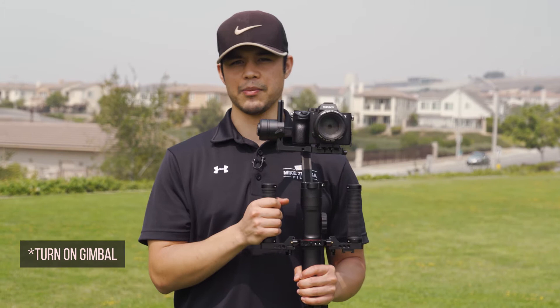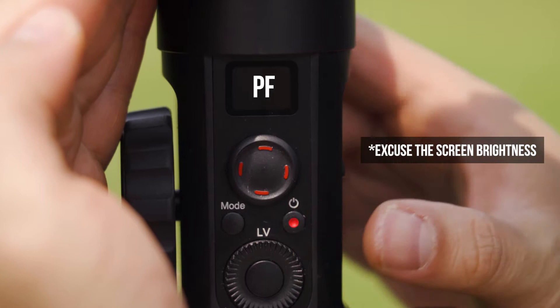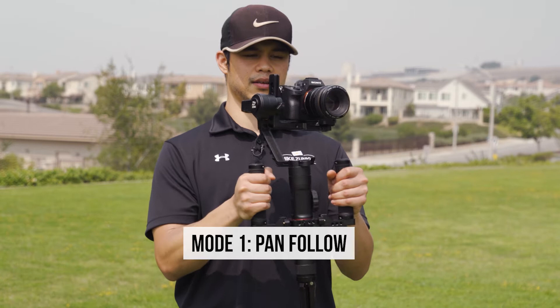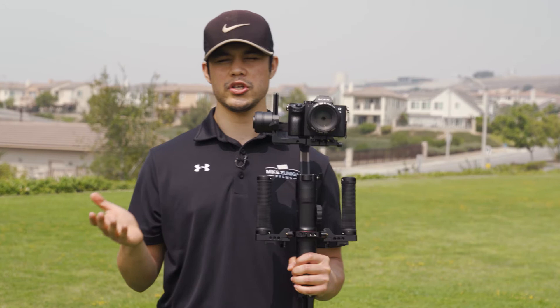The first mode, right when you turn on the camera, it says PF. That stands for Pan Follow. So I'm already in Pan Follow mode. What that allows you to do is pan the camera, but not tilt — the tilt is locked. This is really great for doing tracking shots, and also if you are following someone up the stairs or down the stairs, up a hill or down a hill, that way the tilt stays locked.